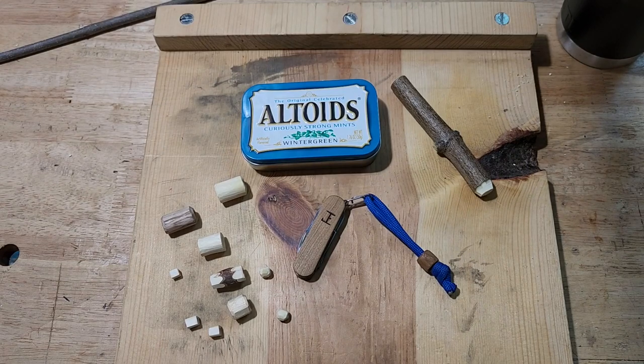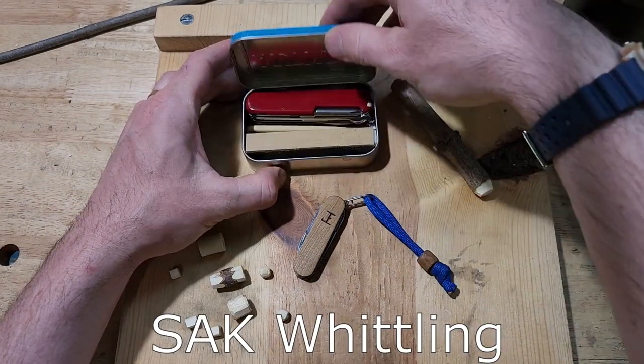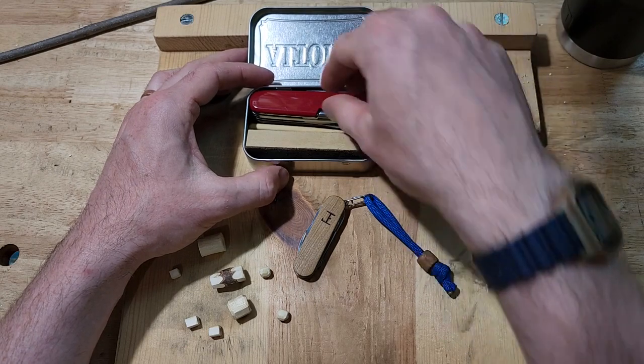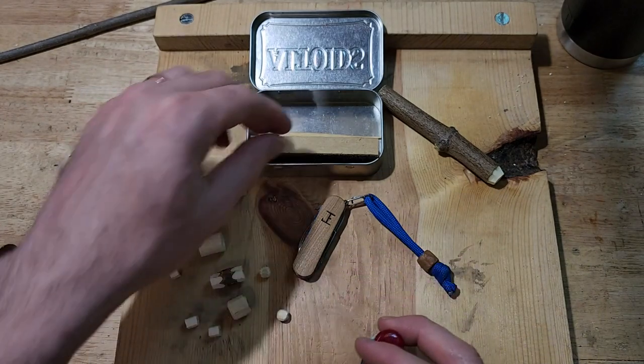Well hey folks, I'm Josh, welcome back to my shop. This is the first episode of Sack Whittling, Swiss Army Knife Whittling. And if you don't know what I mean by that, I made an intro video, you can go check that out. I will be sure to include the link up above.